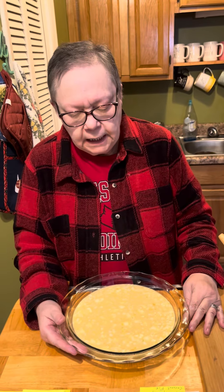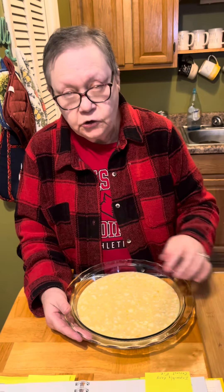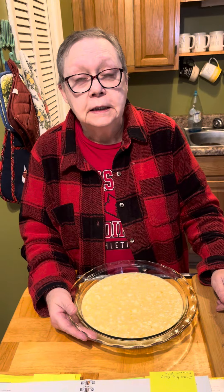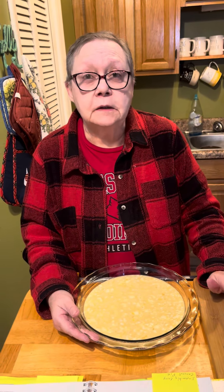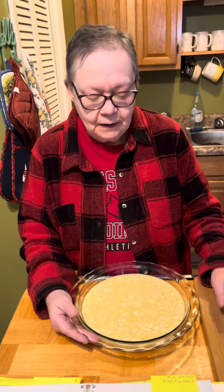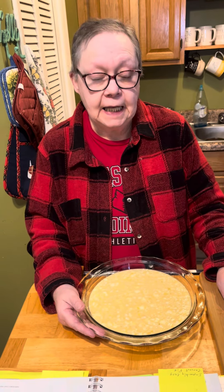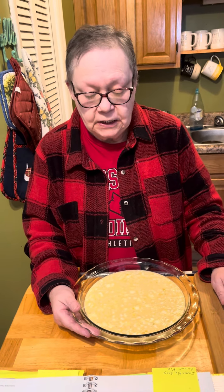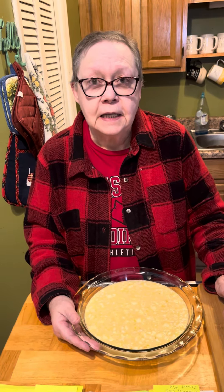We're going to put this in the oven and bake it for 50 to 55 minutes at 350 degrees. You will need to check the middle with a knife — a butter knife, table knife, whatever you want to call it. And if it comes out clean, it's ready to take out and cool, then serve.